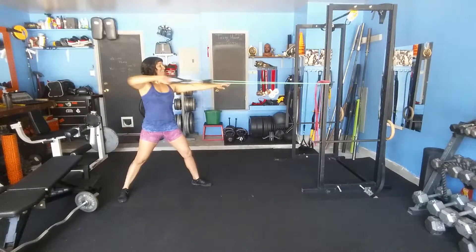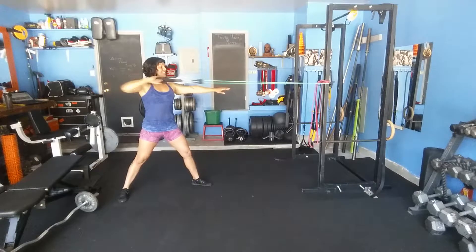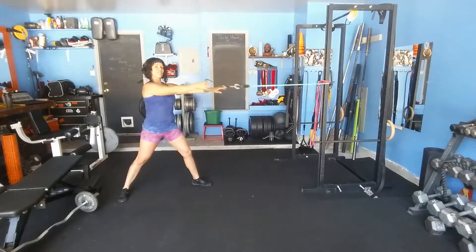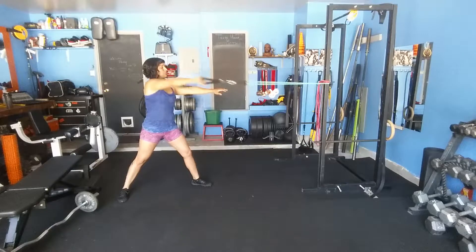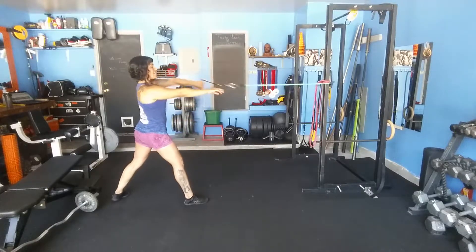This exercise reminds me of drawing back my Hoyt Charger Bow — there's actually a way I warm up for that. Elbow up, high, and back. Then switch to the other side.